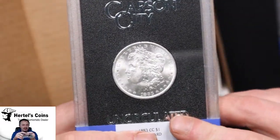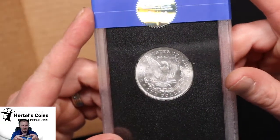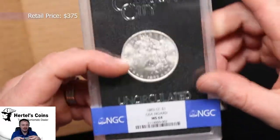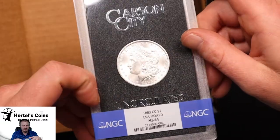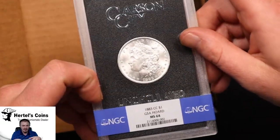Next one is an 1883 CC GSA dollar — nice white coin. Doing a little close-up here, and this one came back in a 64 holder. Very nice — we did get a 64 on this one.